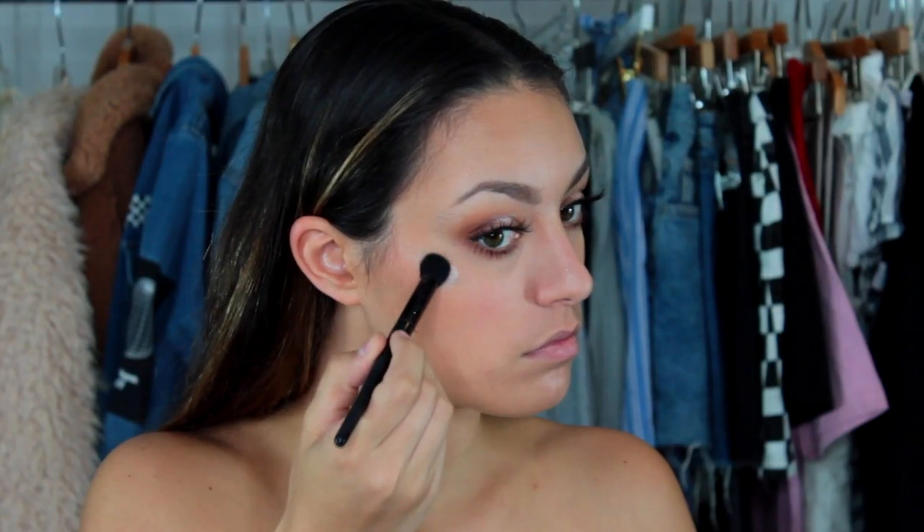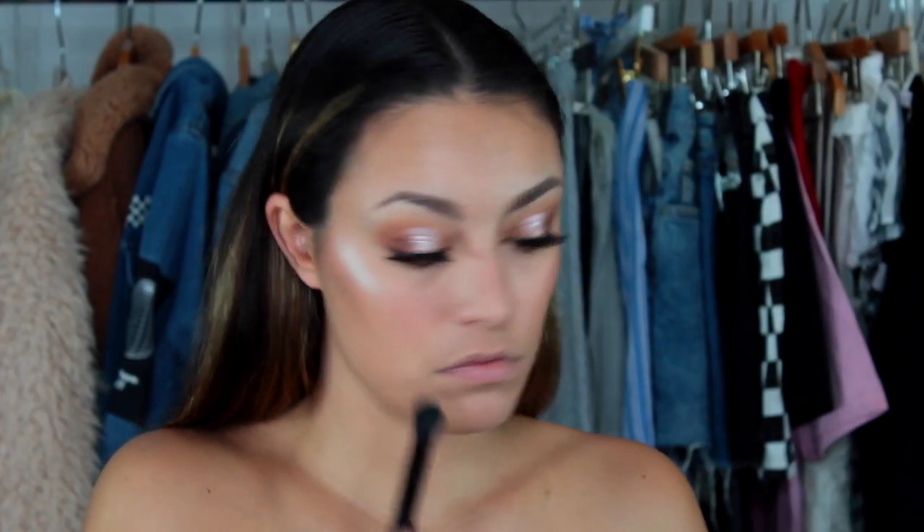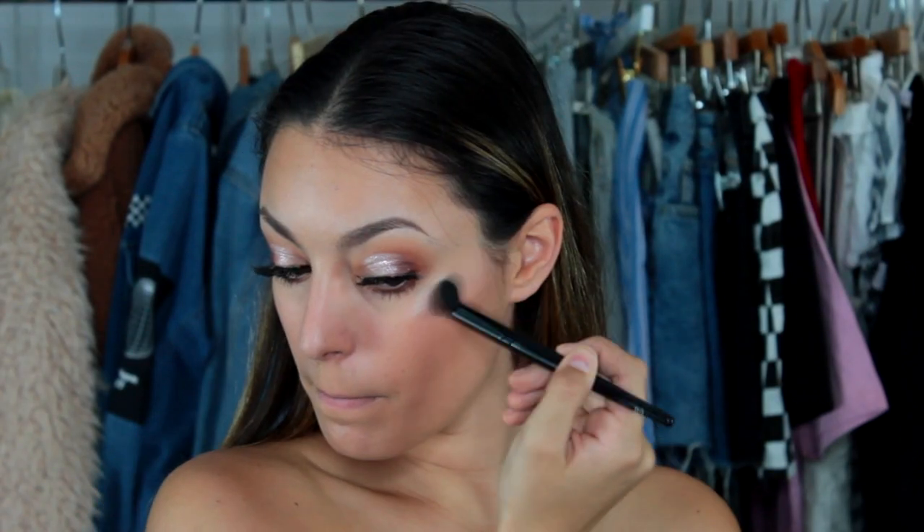To finish off the face, I'm just adding some highlighter onto my cheekbones, my nose, and the inner corners of my eyes.